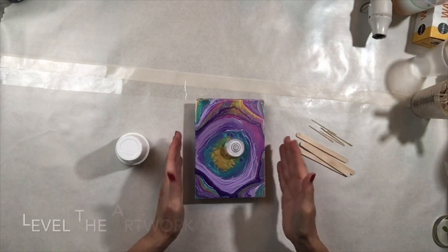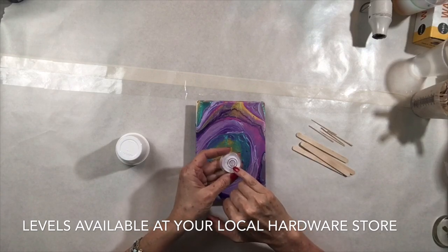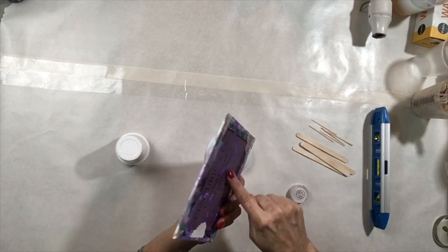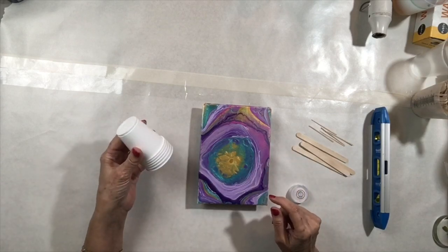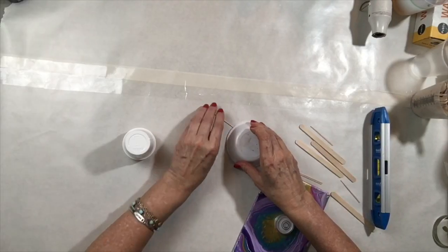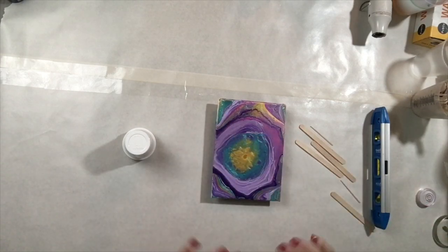This painting already has a dry layer of bindex and is ready to receive resin. Level your artwork so the poured resin doesn't creep over the side. Here I'm using a button level with a bubble inside that helps you level in any direction. I like to raise up my work surface so resin doesn't creep underneath. I use a small cup and toothpicks to level it — once the bubble is centered, it's level.